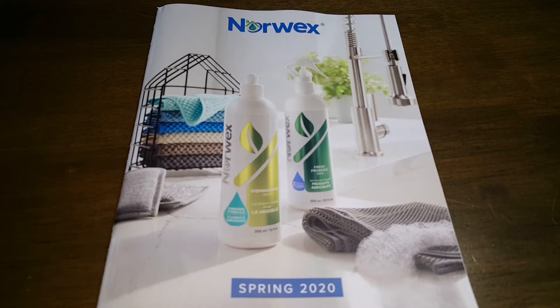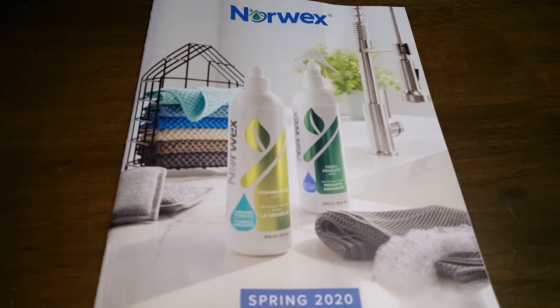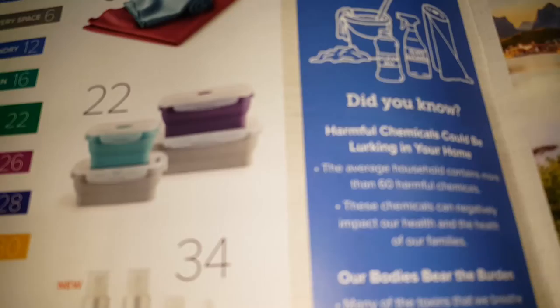This is the new Norx catalog for 2020. Happy new year everyone — there's new stuff in here, a lot of new products, so let's take a look and see what's going on. Everything I talk about, you can click on the link in the description box below to find out more about our products. Please leave comments if you have any feedback, and I will get back with you.